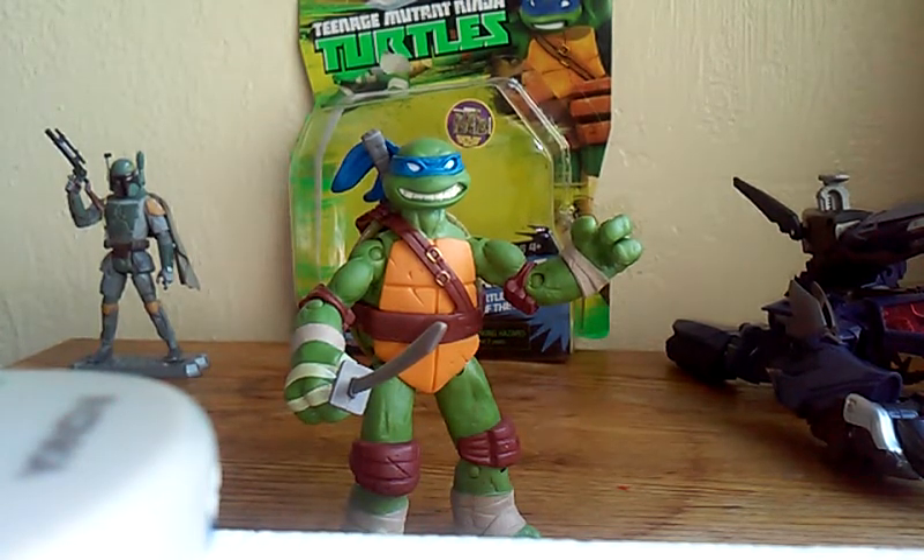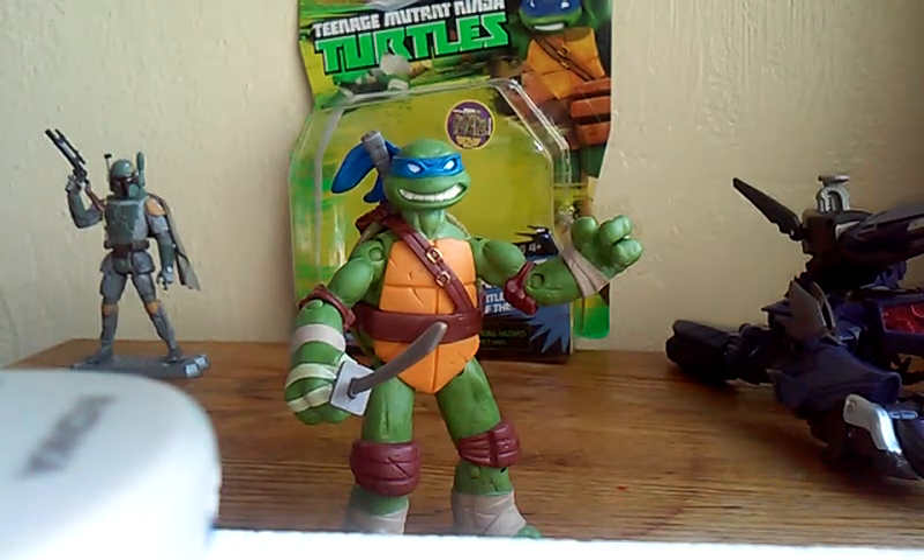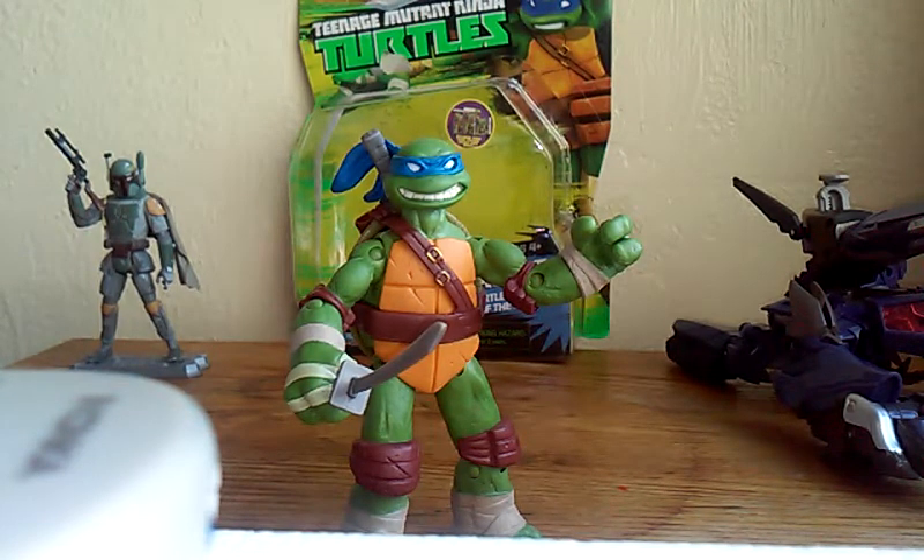I used to look at the turtles and as I got older I started liking G.I. Joe and Star Wars and anything that had to do with guns and military.